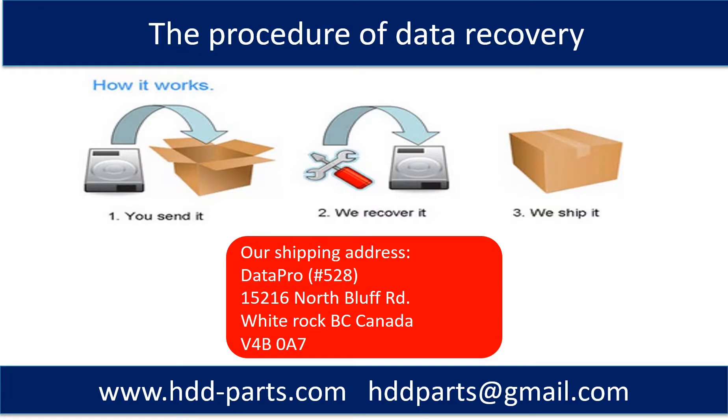This picture shows the procedure of how we do data recovery for our clients. First, the client sends their hard drive to us. Second, we perform the data recovery. Third, we ship the recovered data back to our clients.